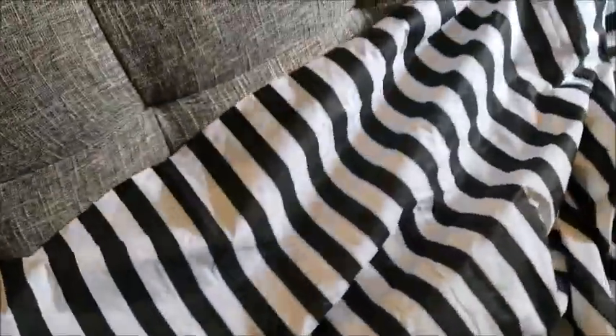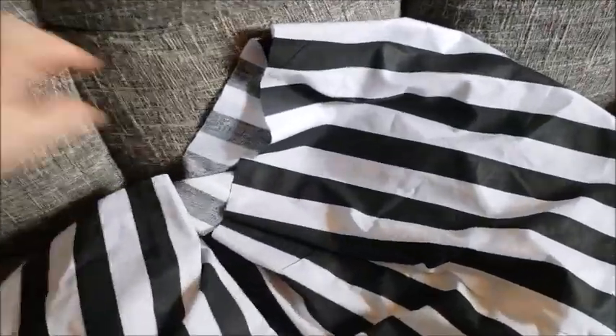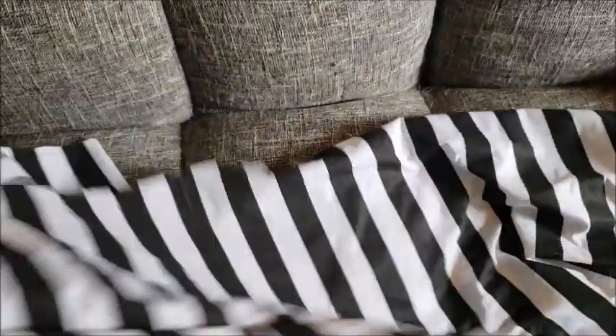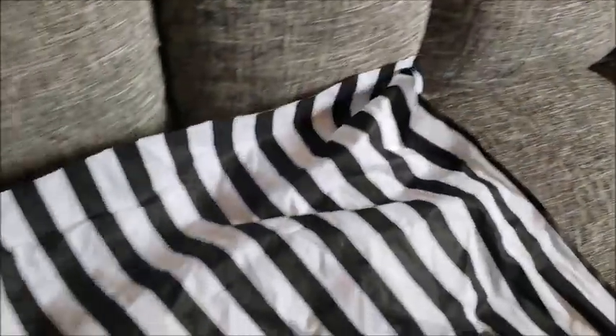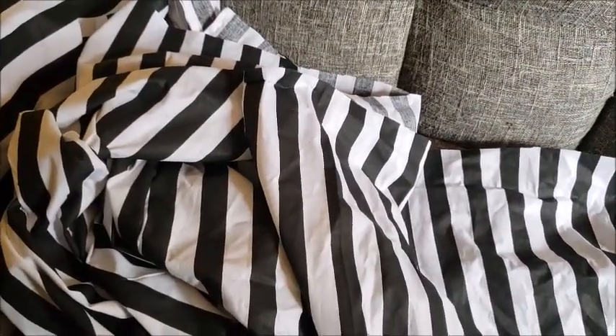I'm going to get back to this project and work on gathering all of this fabric to become my very full-gathered mid-1800s skirt. This is so much fabric to gather by hand, but I better get started now.